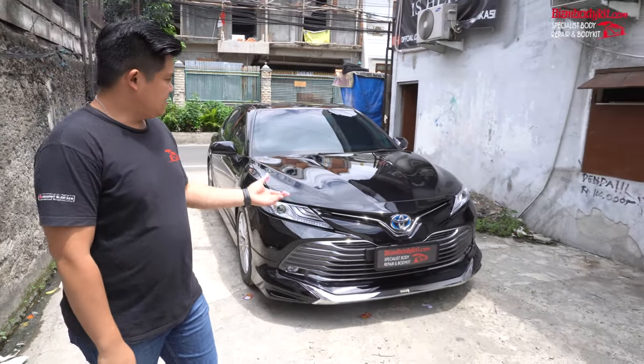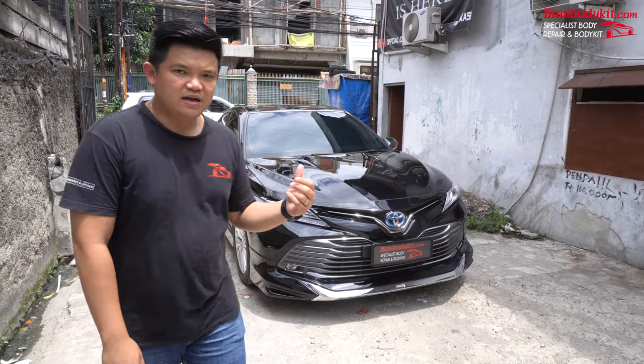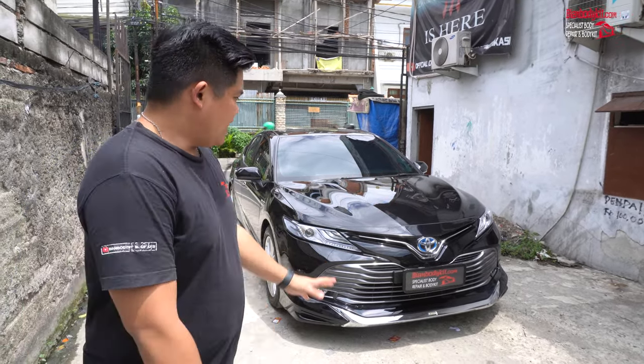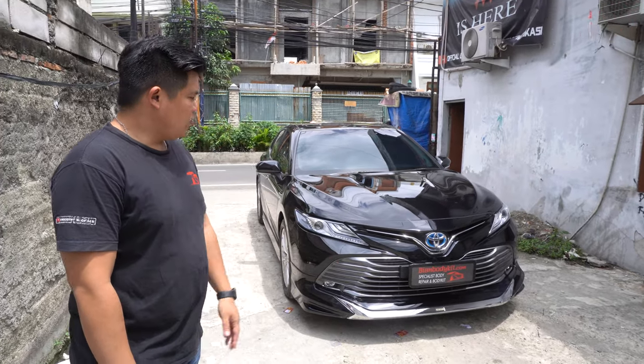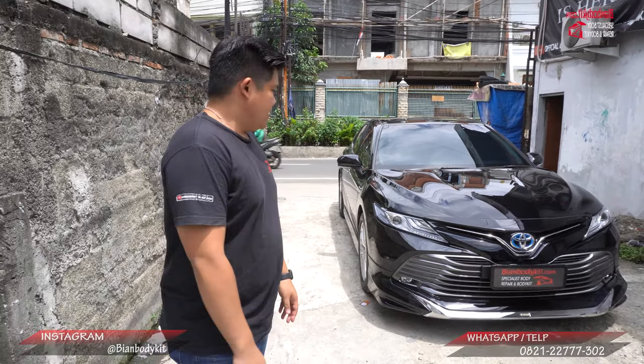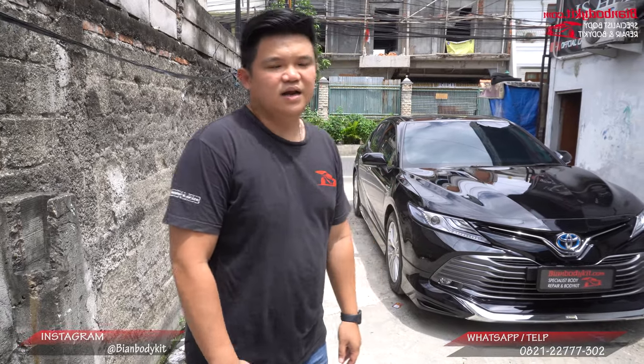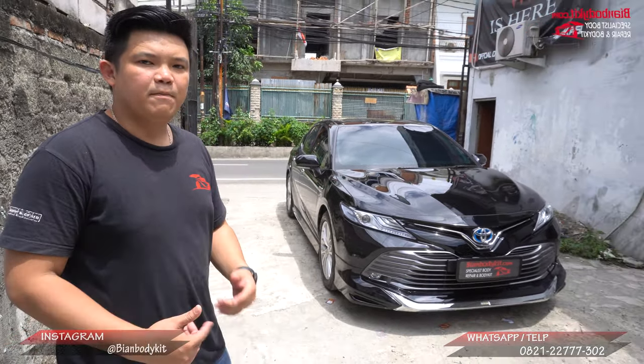Ini Camry-nya tahun terbarunya, karena saya lihat di bagasinya itu ada emblem 50 tahun anniversary Toyota. Ini Camry terbaru versi yang hybrid, yang dimana penampilannya kita pasangkan body kit terbaru dari Modelista.